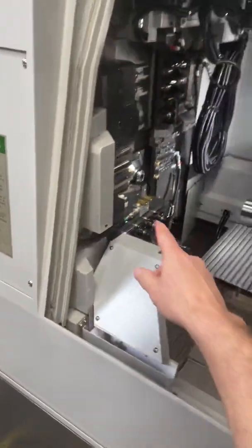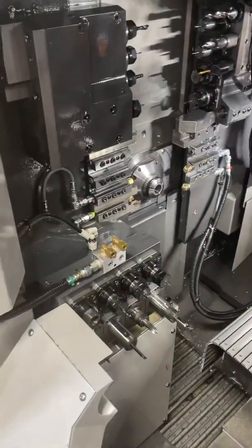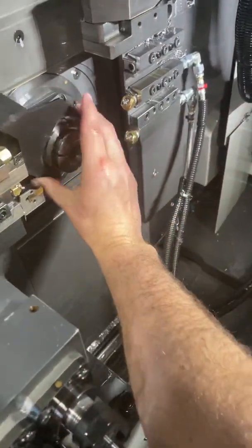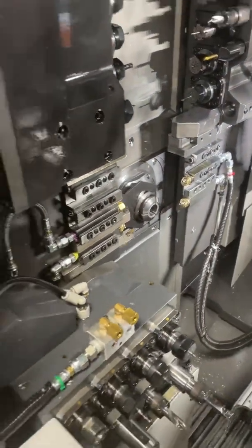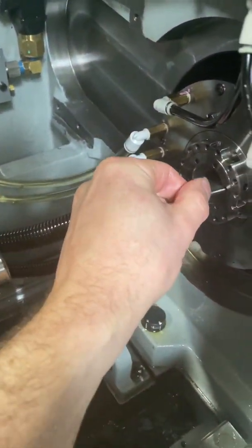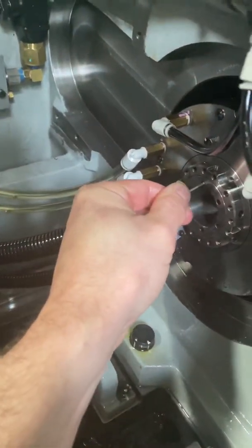On most machines you can fix your arms from here around to there, but on a Tsugami you can't. To tighten it up, Tsugami gives you a little wrench and there are some flats on the guide bushing housing. I just position the wrench up against the gang and leave it — it's kind of janky but that's how this works. Then I take my Allen wrench to get it started and spin it until it's almost tight.